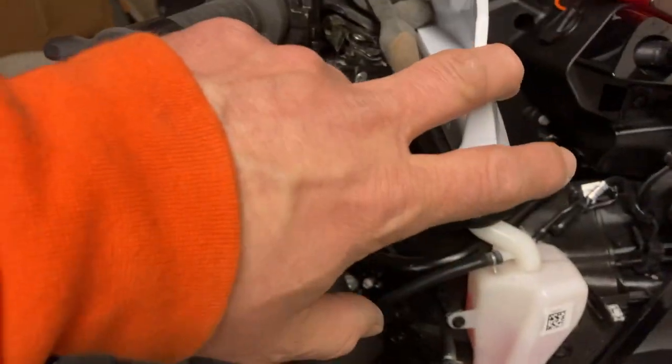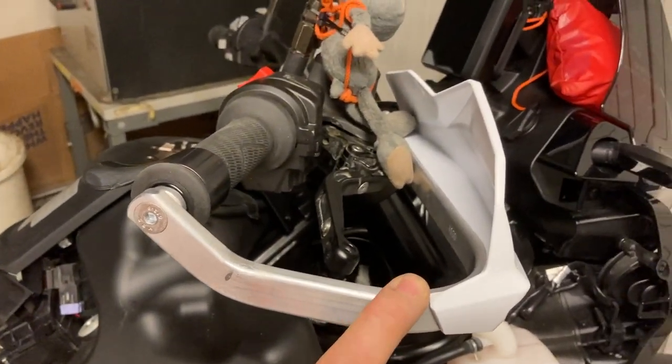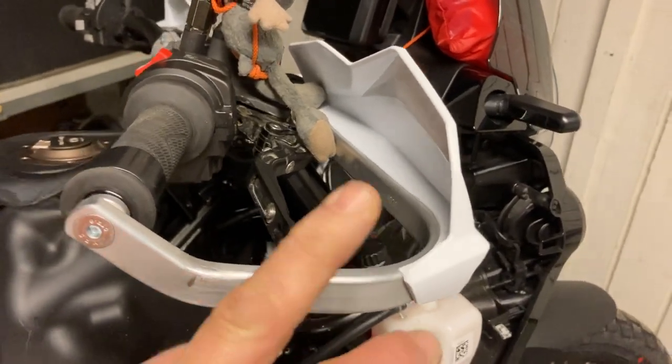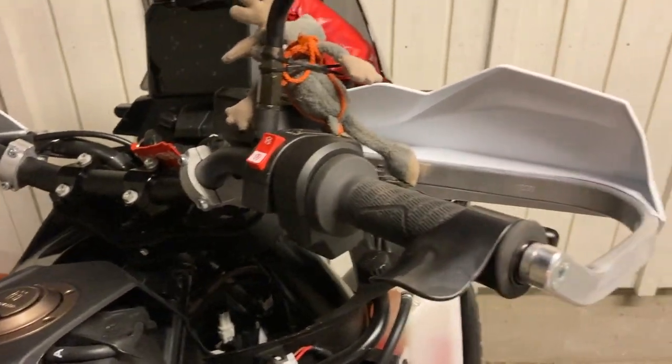I bought the white ones because I thought they fit nicely with the white fork protector down there. About 100 euros. I was lucky that the local dealer had, over the weekend, 15% discount, so I ordered them right away. A friend of mine had them on the 690 and with it also the 790, 890 and of course now the 901.